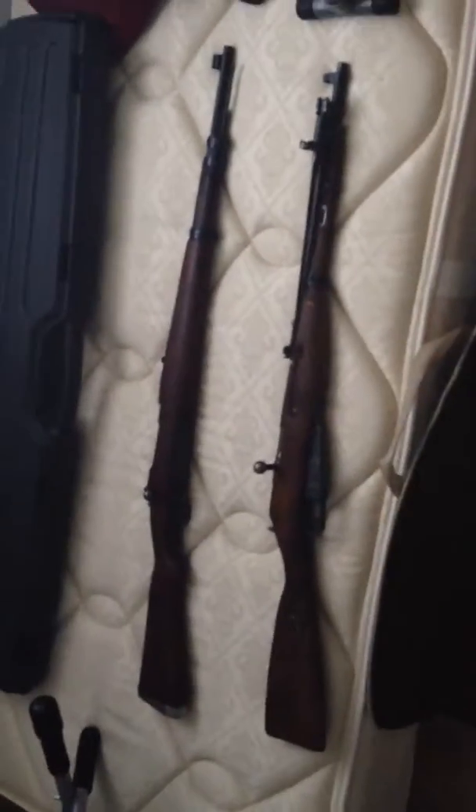Overall, pretty neat little rifle. It locks back on an empty mag. Newest member of the collection — it's going to sit in here with a Mosin Nagant and a Mauser.